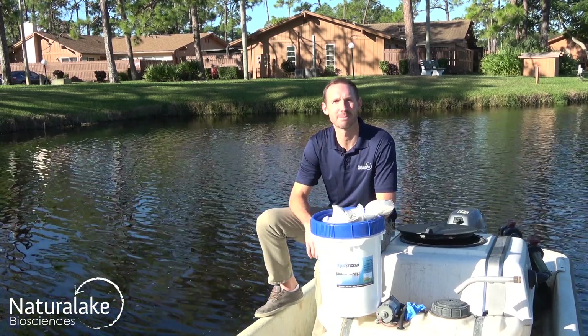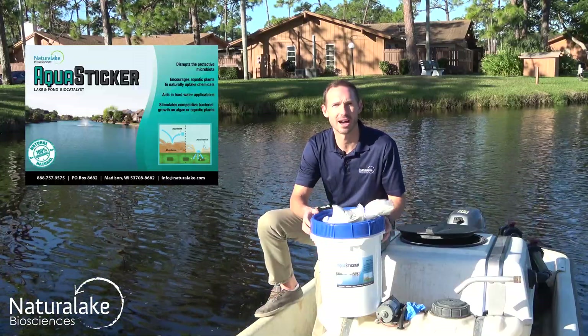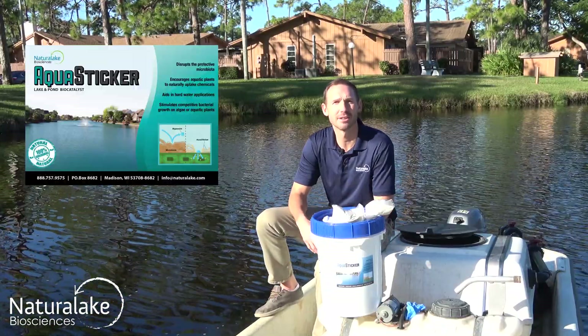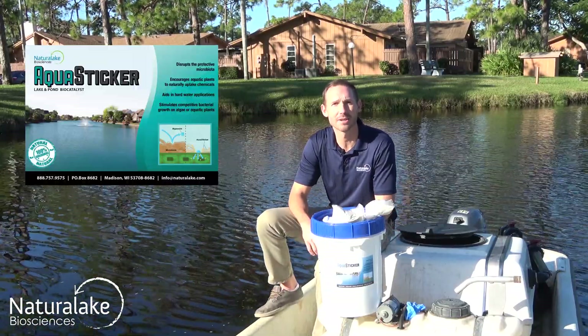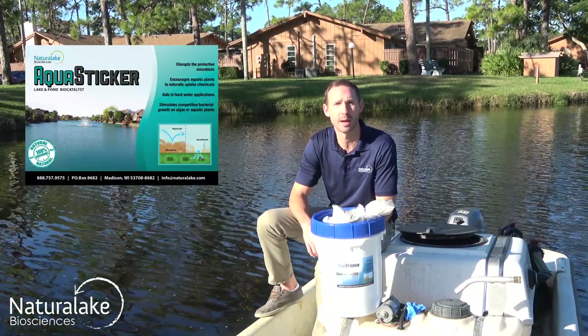Hey, this is Landon with Natural Lake Biosciences. Today I'm here to introduce you to our biocatalyst, AquaSticker. AquaSticker is a non-toxic biological sticking agent that aids in chemical treatments of algae and aquatic plants.